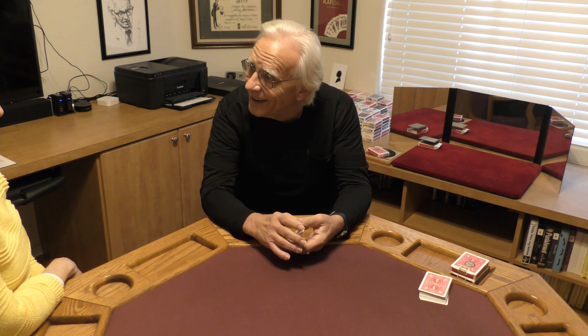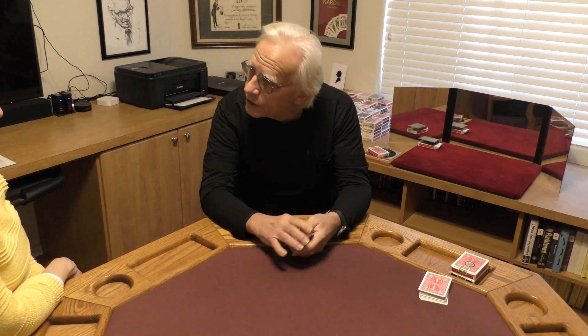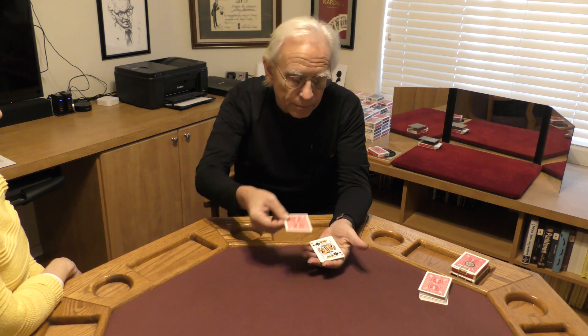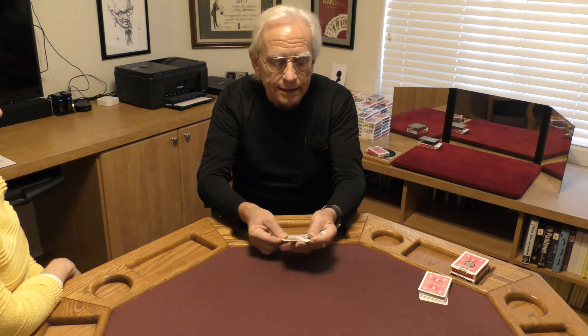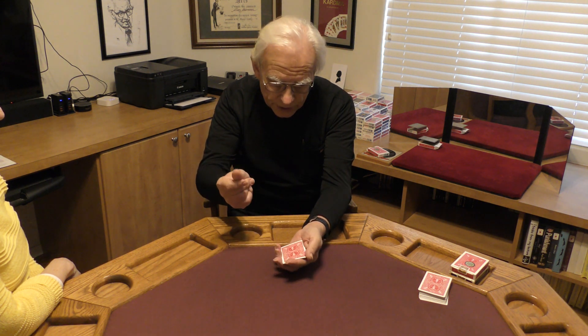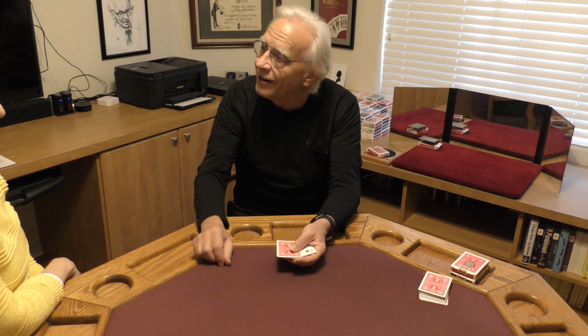Now let's try this again. I've got my four cards here. I'm going to go ahead and take our two kings, two black kings, and place them right there in the middle. So what we have are our two kings clearly on the inside — you can see them there. Now watch. Just a snap of the fingers. Now the fours are on the inside.